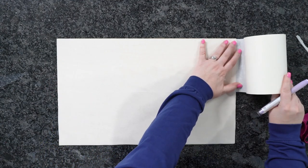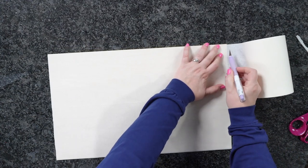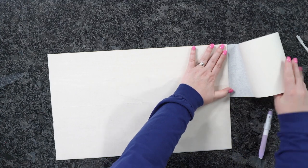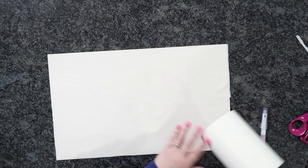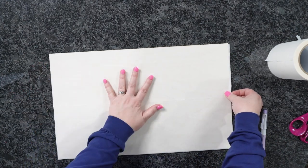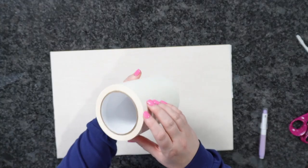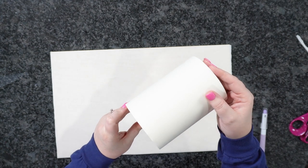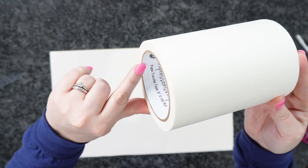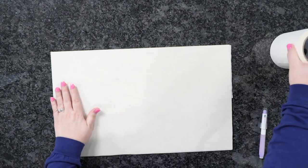These rolls are around $9, and you can usually use a promo code to save even more. The 12-inch ones are around $20, and I think they're 100 feet long. So Expressions Vinyl paper transfer tape — I'll have the link below so you can purchase either the 6-inch or 12-inch.